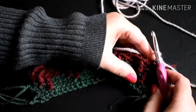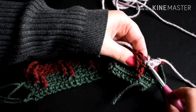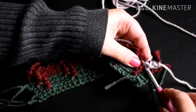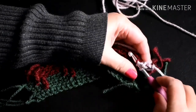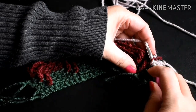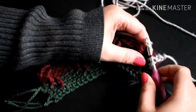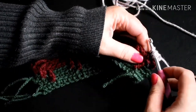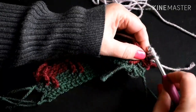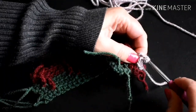So you're going to yarn over once for the double crochet, count down one, two, and pick up that loop. Pull the yarn through that loop — now I've got three loops on the hook. Yarn over, pull through two of the loops. Yarn over, pull through the next two loops.